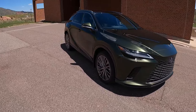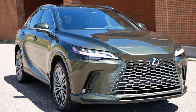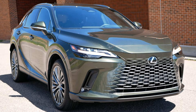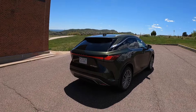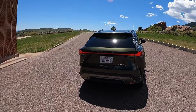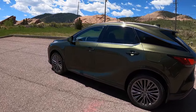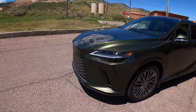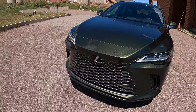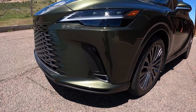They refreshed the RX a couple of years ago, and I think they did a great job. There are a lot of lines going on all over the body, but Lexus always manages to make it work. Every line here has a purpose and flows really well. Starting with the front-end design, this new spindle grille is the main new feature — this forehead that sticks out from a side view — and I think it looks great, adding character to the front end.